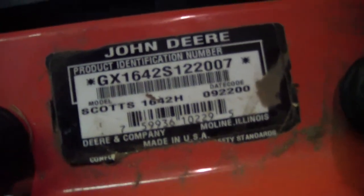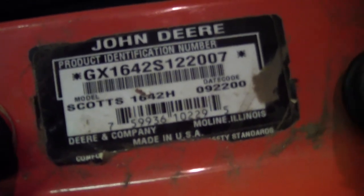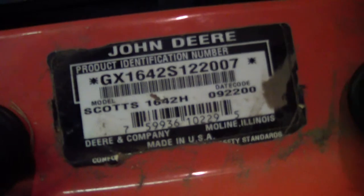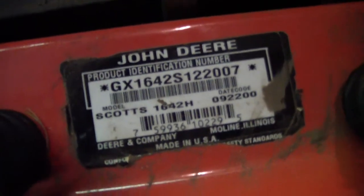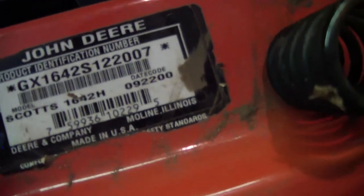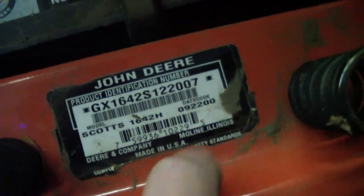It's made by John Deere in Lowe Line, Illinois. It was made — let's see — September 22nd, 2000. So that's month 22, 2000.